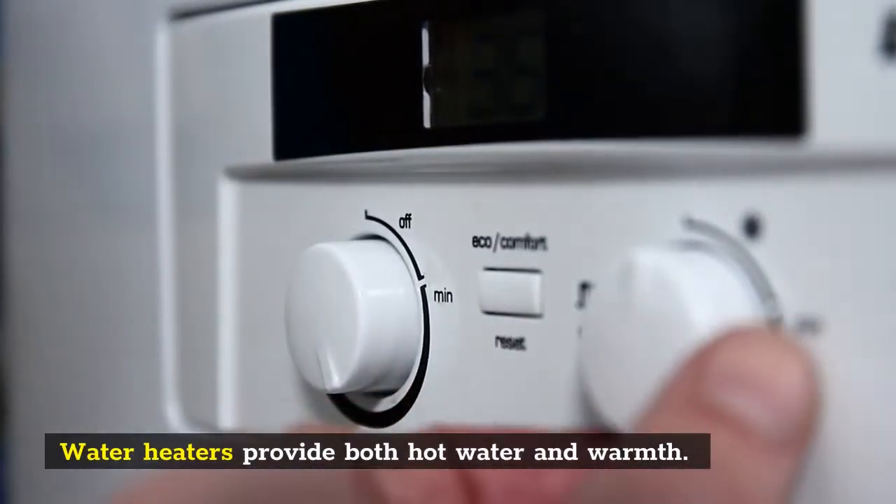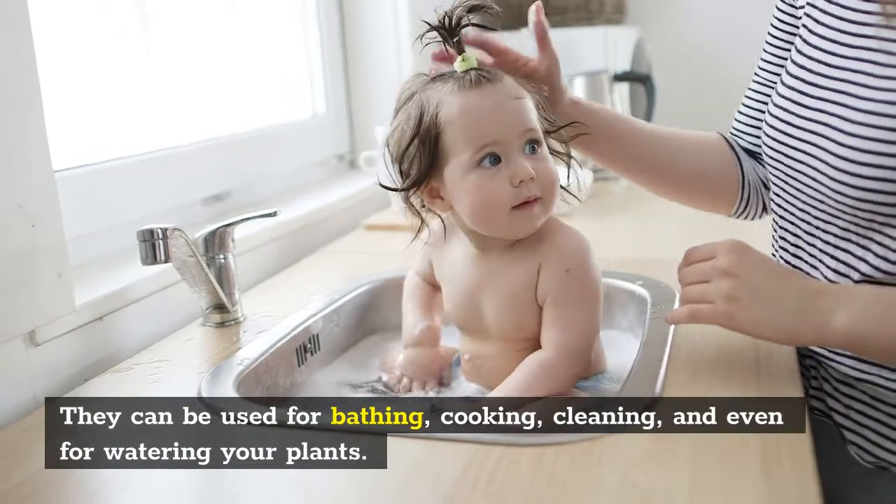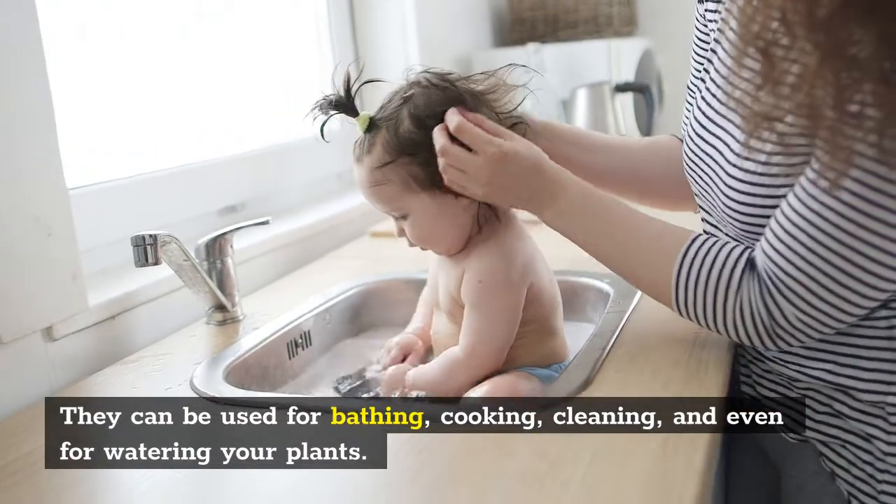Water heaters provide both hot water and warmth. They can be used for bathing, cooking, cleaning, and even for watering your plants.